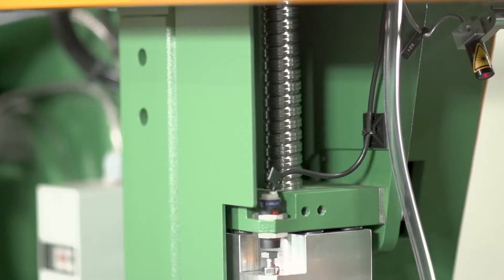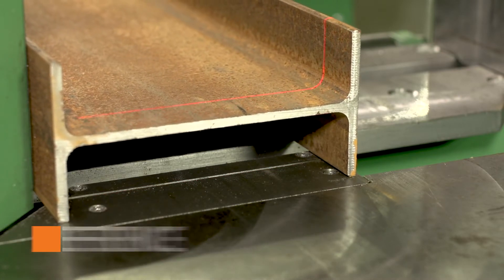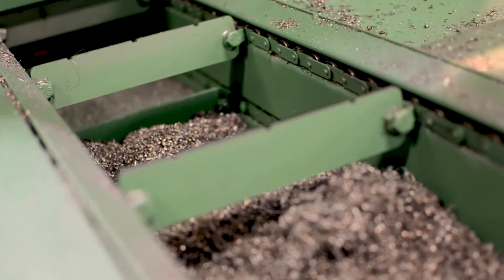Accuracy is further solidified with a ball screw positional feed and high definition laser line reference. Cut at a controlled and efficient pace as the chip conveyor carries steel chips and debris away from the cutting area.